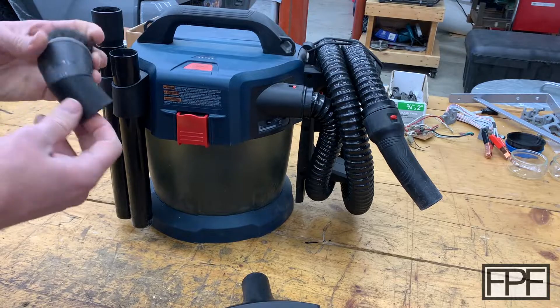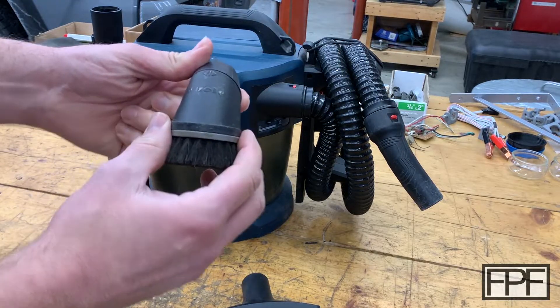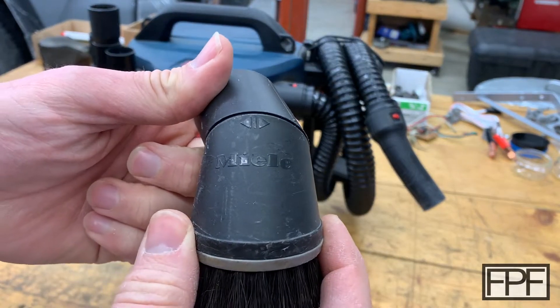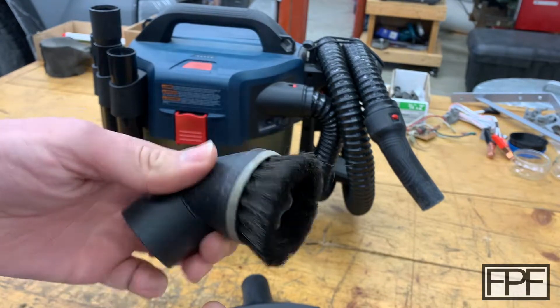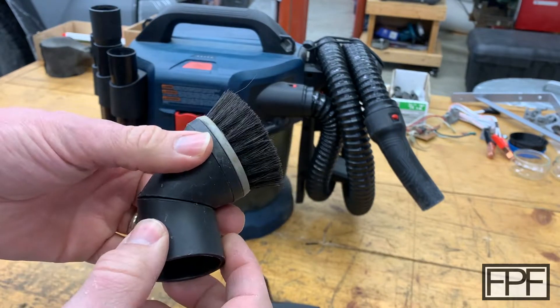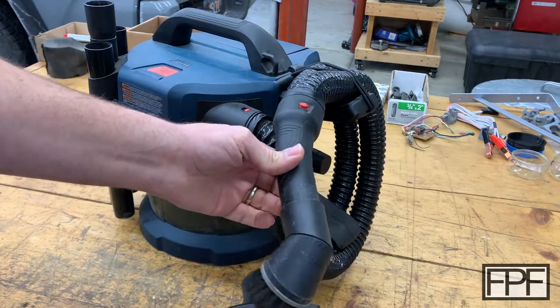What I found is that the company — also a German company, I think this is pronounced Miele, but I'm not 100% certain — makes a very nice brush for their household vacuums that fits this quite well. It's the same size.